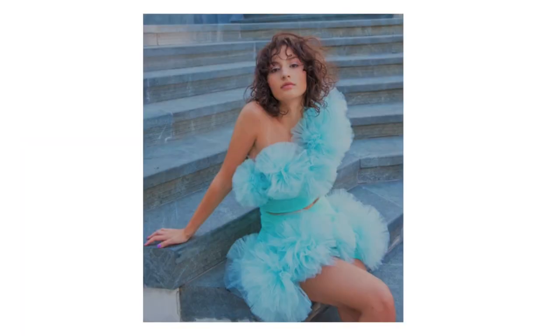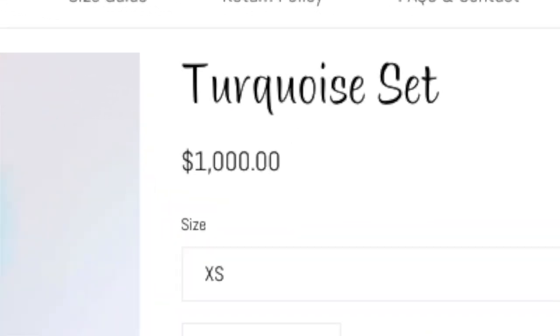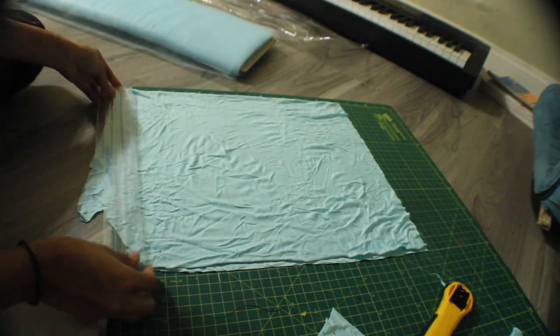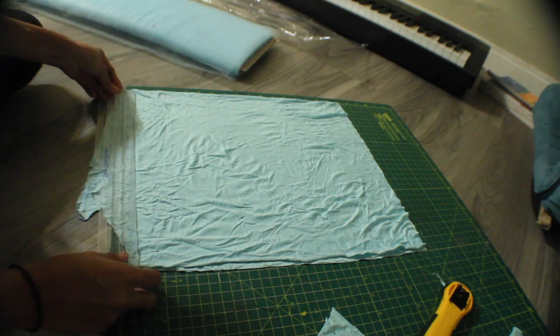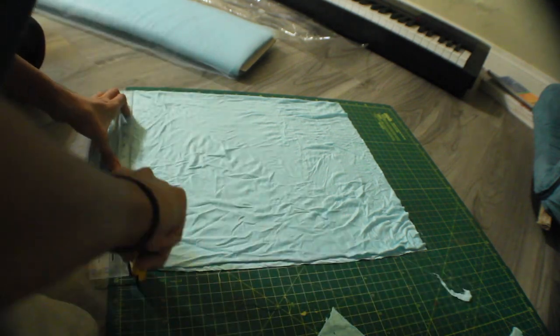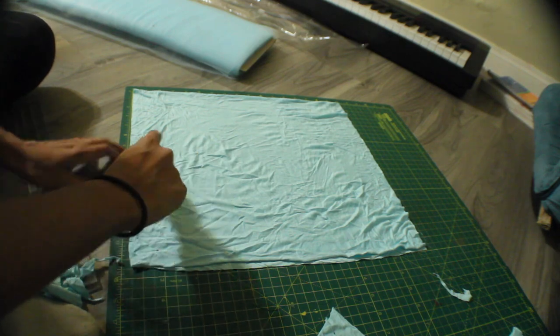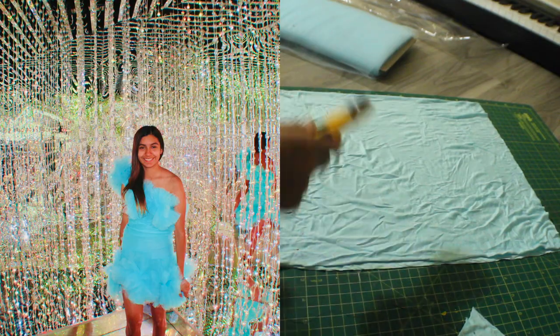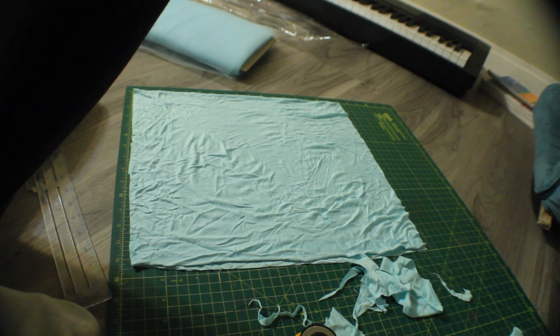So guys, I wanted to make this because I saw this Instagram account have these really nice tulle dresses, but of course I'm not going to spend $1,000 on these, right? So I decided to make my own and save $1,000 plus whatever it would cost to have it shipped to me, and make my own for about $11. That definitely beats the $1,000 price tag, especially when you can make things on your own.